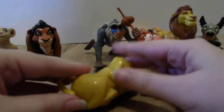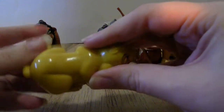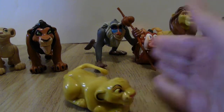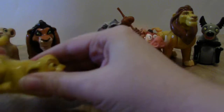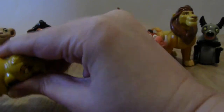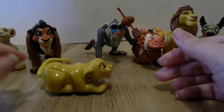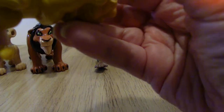Then we have Simba. He cranks his tail — he may not work anymore because he's about had it. He was supposed to roll but he's not gonna work anyways.